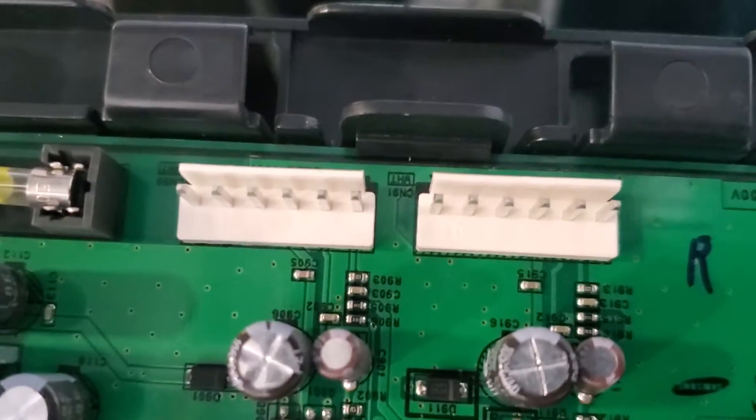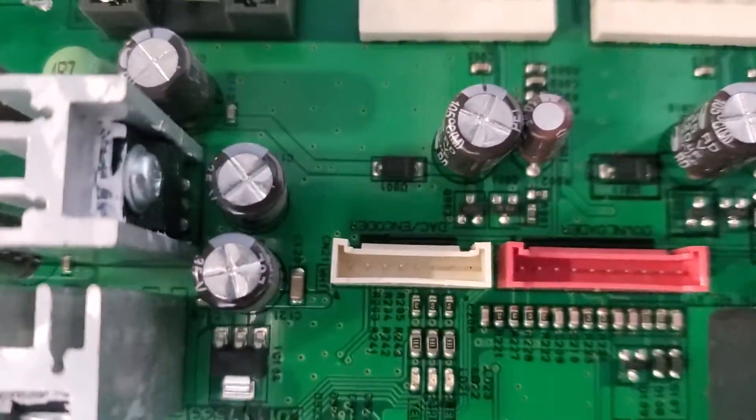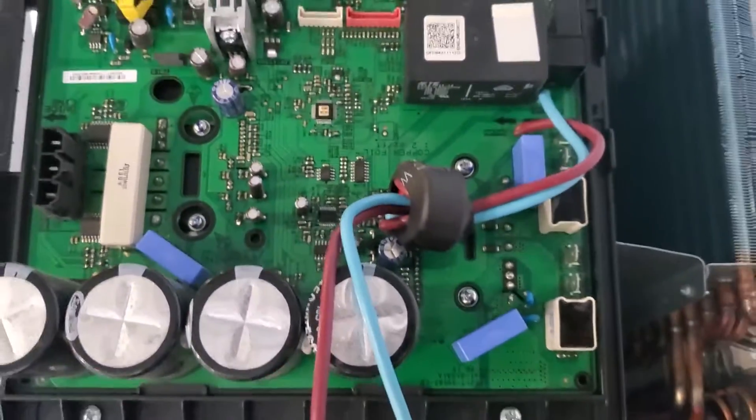The error code is E468, which is a current sensor error. These are the plugs that go to the two outdoor fan motors, and this goes to the compressor. Let's check the windings on our compressor first — we're going to set our multimeter to ohms.